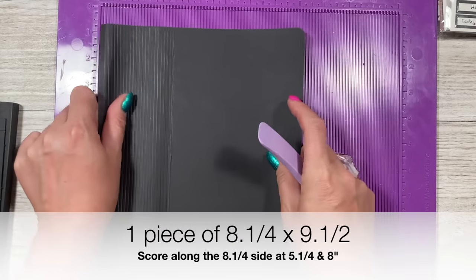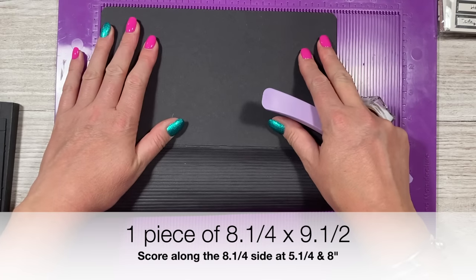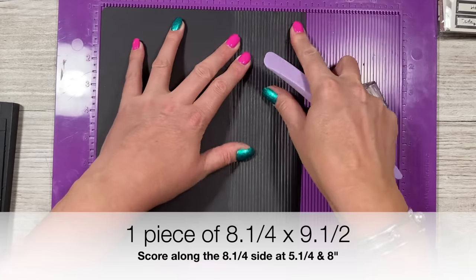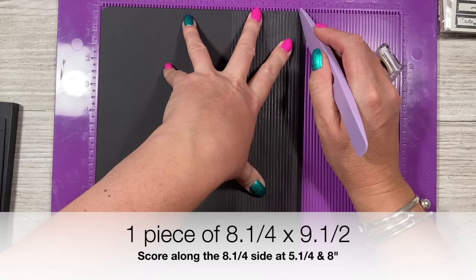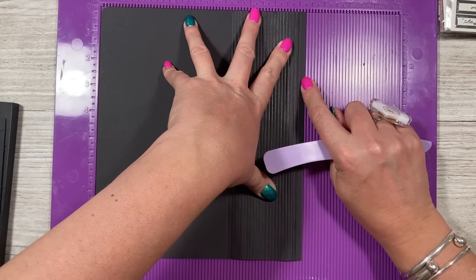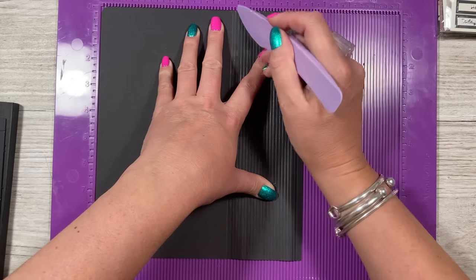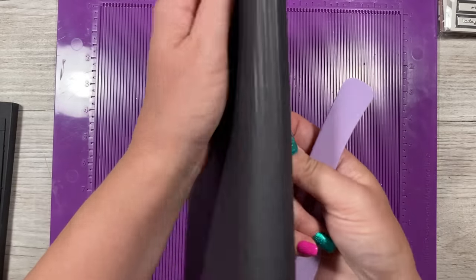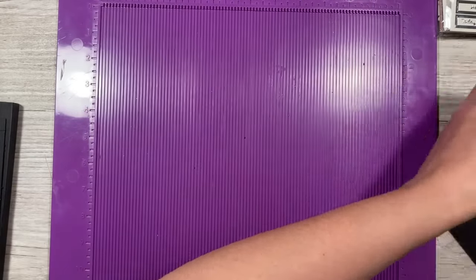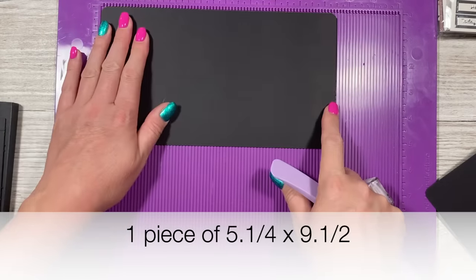While I've got the scoreboard out, here are the measurements for the case. This is a piece of eight and a quarter by nine and a half. Along the eight and a quarter side, score at five and a quarter and then at eight — you'll have a quarter inch tab. Then score every one-eighth between those two score lines to give you the faux book spine effect. The back or front piece is five and a quarter by nine and a half. Fold and burnish all your score lines.